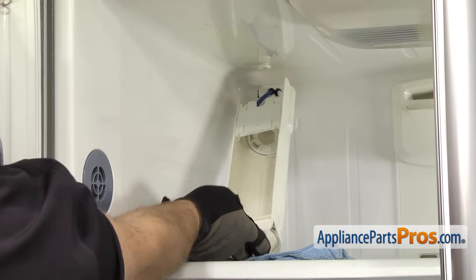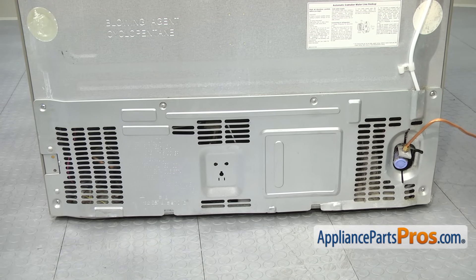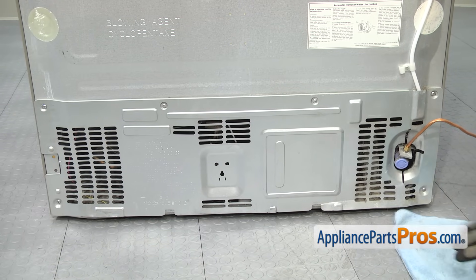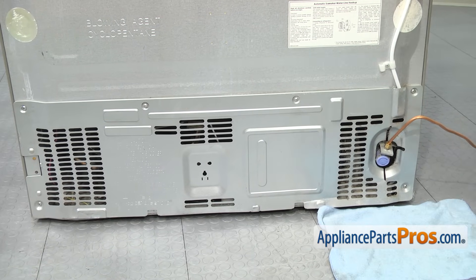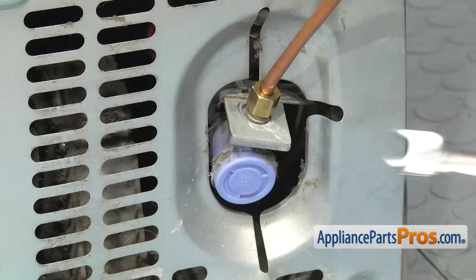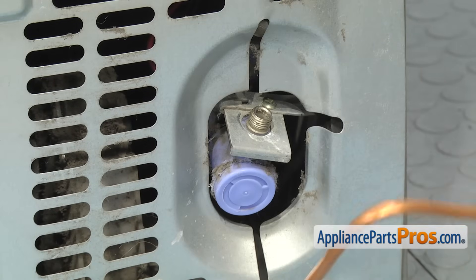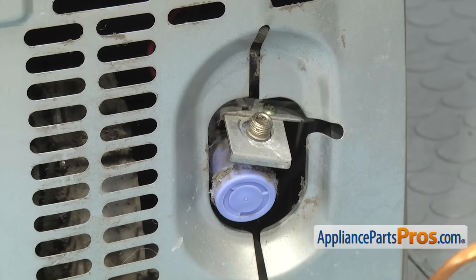Now that we have the housing off the top of the refrigerator, we can go around back. Now that we're on back, we're going to take the water line off the water valve. You want to make sure you throw a towel down to catch any water that may come out. Once you have that down, we're going to use a half inch wrench to take the water line off. Once you have the water line disconnected, you can just set it out of the way.